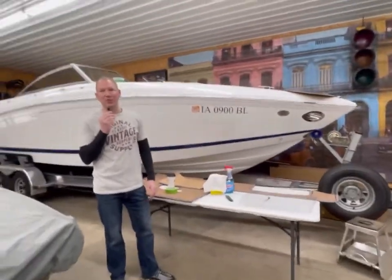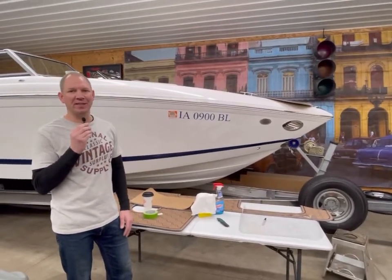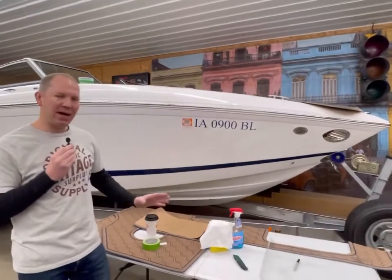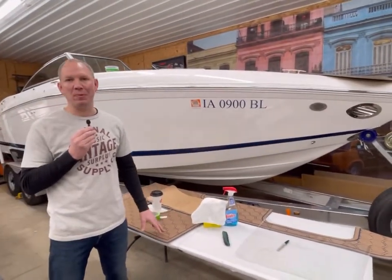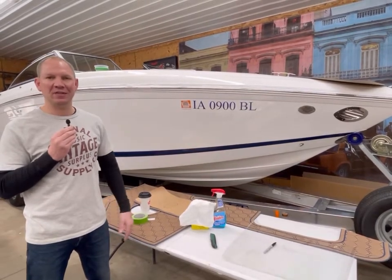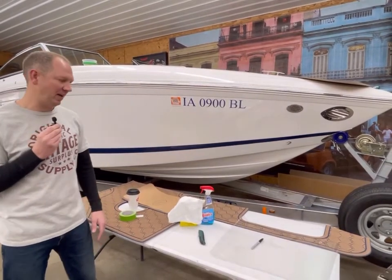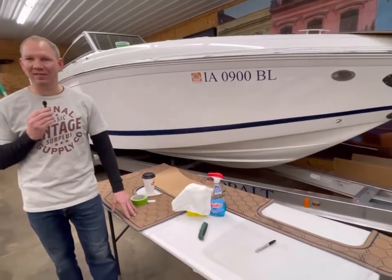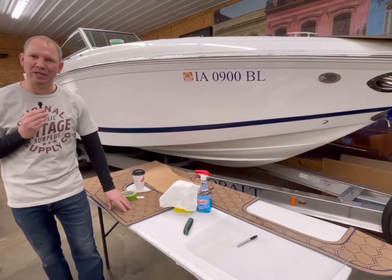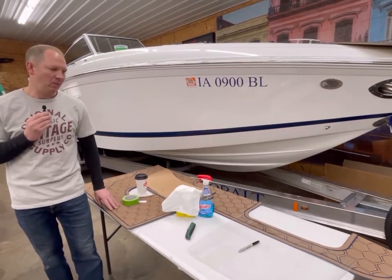We'll take you through the process of how to install the Gator Step. Boating is something my family likes to do in the summer — it's a fun way for the family to hang out all day long. A lot of people have carpet in their boat, and at some point that carpet will wear out. Or maybe you go to the lake on Saturday, come back Sunday, and that carpet is still sopping wet from people tubing, skiing, and swimming. The nice thing about this stuff is it dries very rapidly, it's water resistant, and it's pretty stain resistant.